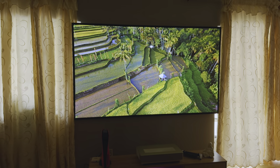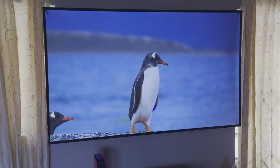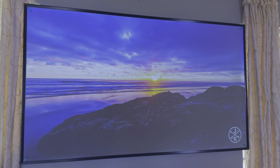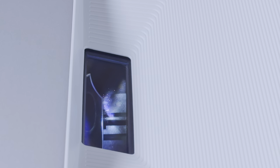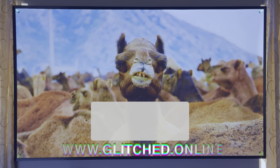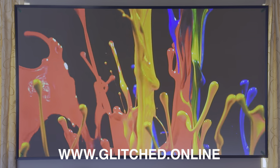Overall, the Hisense 100L5H is yet another impressive laser TV from the brand. It does exactly what you'd expect and the bright lens means you can get away with it in different setups. It doesn't beat a TV's performance but it does beat the TV's size — unless you're willing to spend money on a 100 inch TV, you'll find it difficult to replicate this experience for the same price. Thanks for stopping by — please like and subscribe for more Hisense content, and visit Glitch.Online for more gaming tech news and reviews.